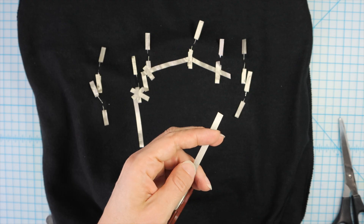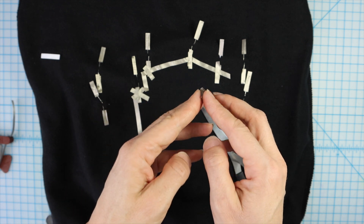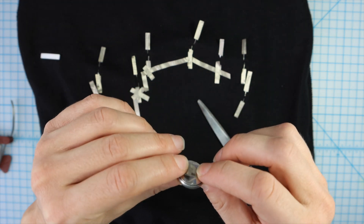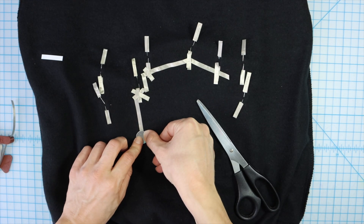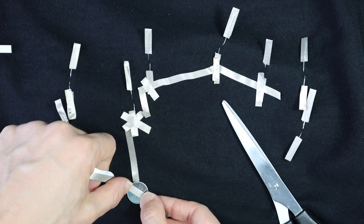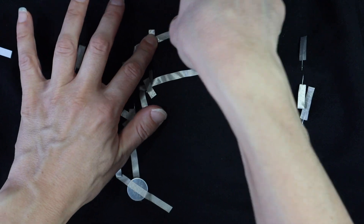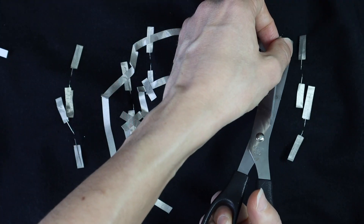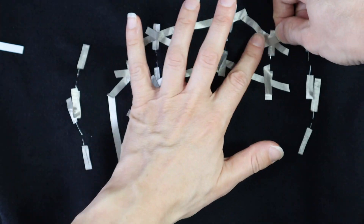To connect the battery, I'll take a small piece of Maker Tape and make a loop. The loop should be smaller than the black ring on the back of the battery. I can stick the loop to the battery and place it on the negative piece of tape, connecting to all of the negative legs of the LEDs. Then I'll make a path over the top of the battery touching the positive side to all of the positive legs, and use another piece of Maker Tape to reinforce those connections.